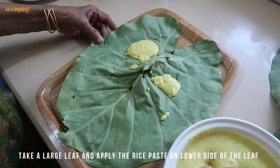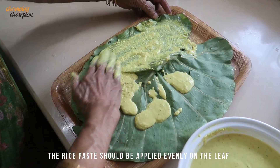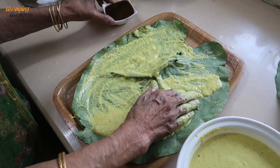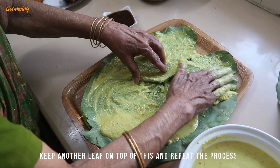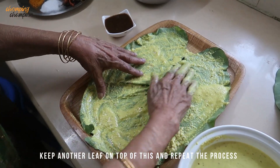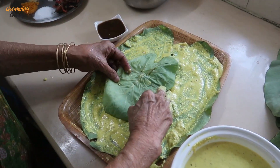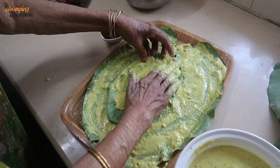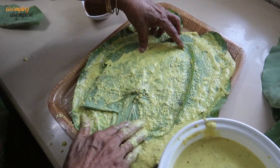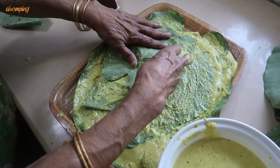On the lower side of the leaf she is applying some paste. This is the rice paste with coconut, red chilli, hing, haldi, and tamarind water. You apply a thick coat of this rice paste on the lower side of the leaf. Now you keep another leaf on top and repeat the process. My mother is stacking up these leaves one on top of each other, applying the rice paste. We have to do this until we get a stack of about 10 to 12 leaves.